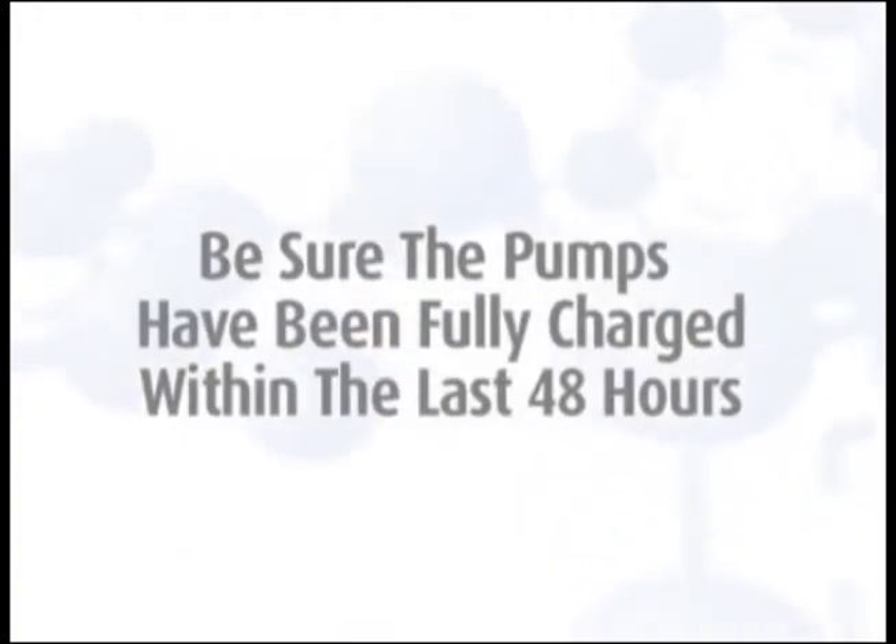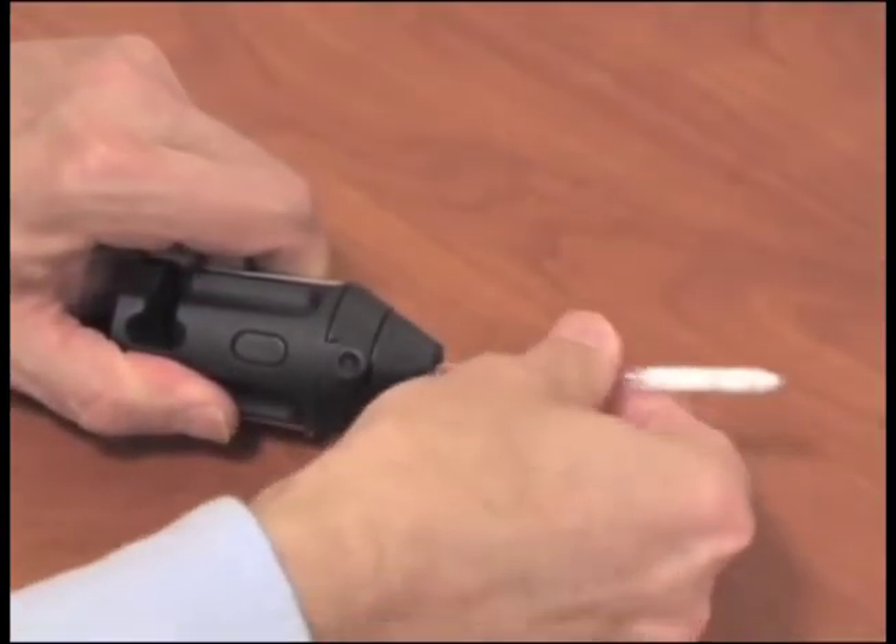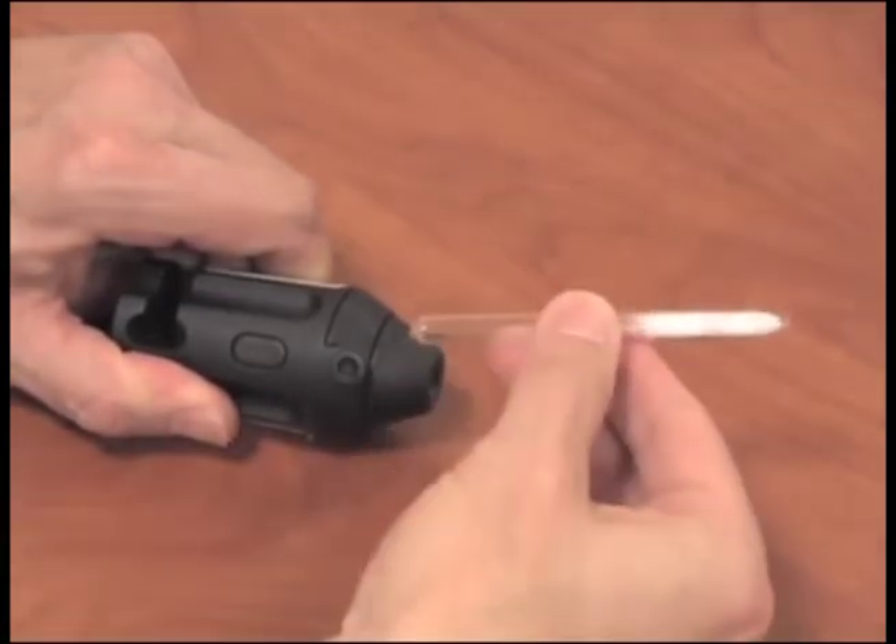To begin sampling, be sure that pumps have been fully charged within the last 48 hours. Use a tube breaker to break both ends of the tube marked Orbo 43 to provide an opening at least one-half the internal diameter.